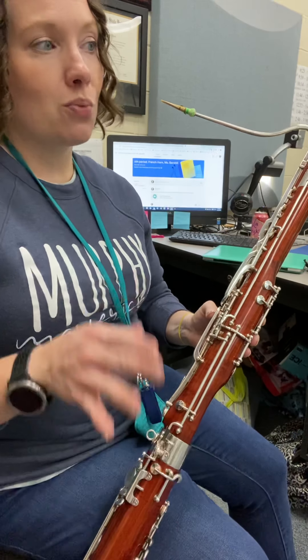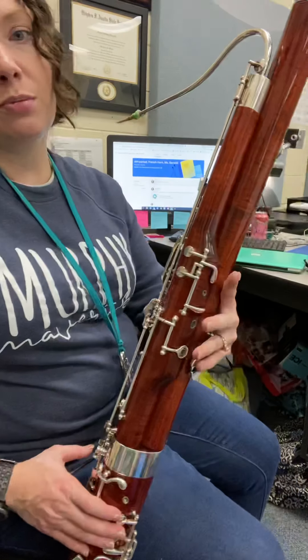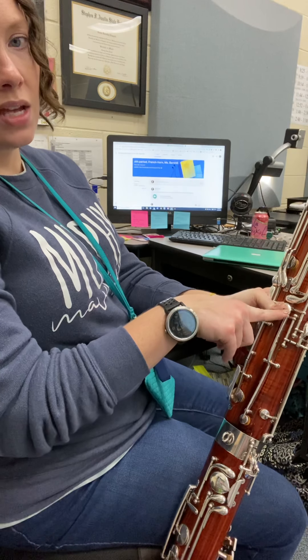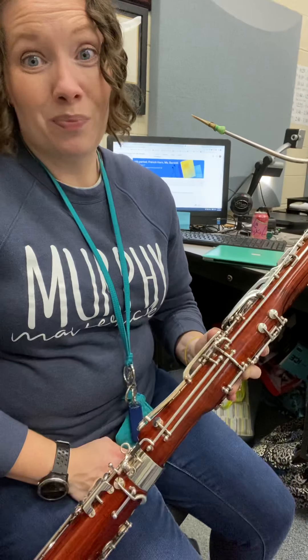So really your one new note is gonna be that C-sharp, which again is whisper key 1, 2, 3, and then do your little thumb rock — you're pressing whisper key, C-sharp, and that back low D key as well. Three-for-one special.